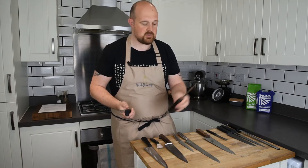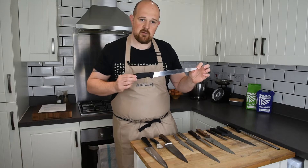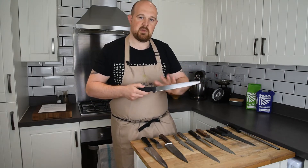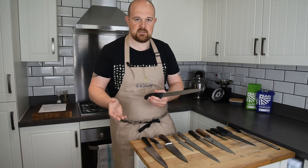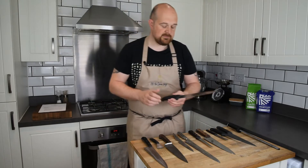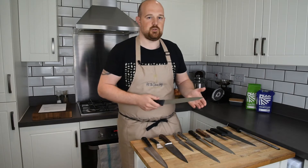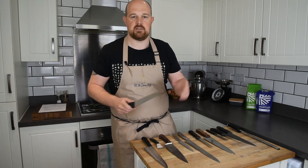I also have a big serrated carving knife here. It looks a little out of place with quite a long blade, but this is probably my most-used knife. I use it for everything: carving meat, dicing onions, cutting bread, cakes, pastry — the whole shebang. Many experts will disagree, but Victorinox alone probably makes 300 different knives in different styles and sizes.